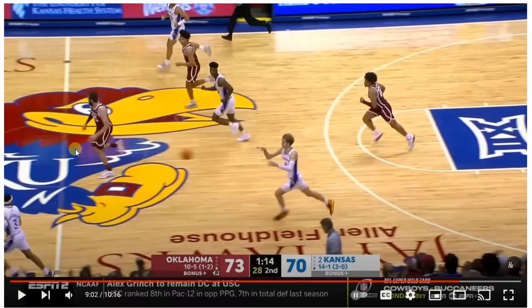Two dribbles, advance the ball over the half-court line. One good thing to keep in mind on any team that you play for: bigs should always run up the middle of the floor. When the ball is outlet to the wing or to the guard, the guards should try to attack if they have it, but they should also keep in mind that they have a big running up the floor. Let's watch it.